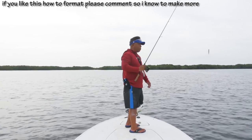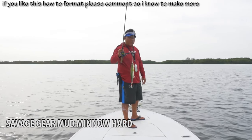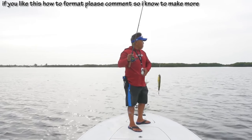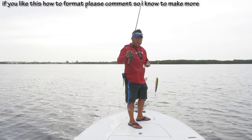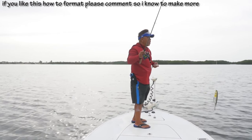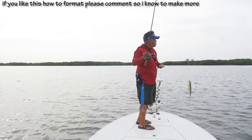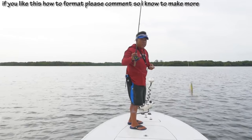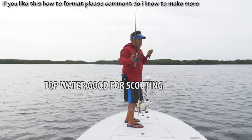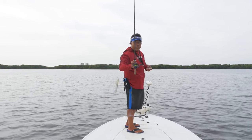I still got the same lure tied on as the other day — the little tiny topwater I've been using. The water's not that clear here, so unless fish push up, it's going to be very tough to see what I'm casting at. I'm pretty much blind casting the whole time. I like topwater — that way when they miss or strike at it, I know there's fish here. If I use a jig and don't get a hit, I'm not going to get any intel from that. So I like to throw topwater first.